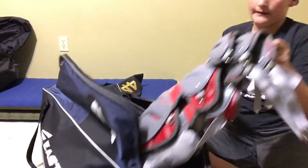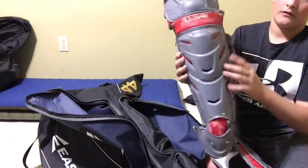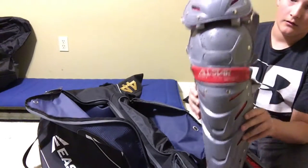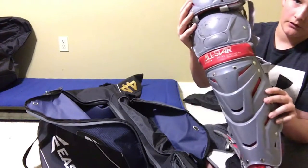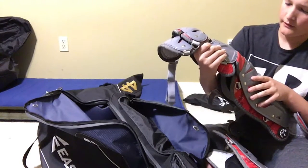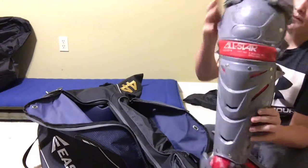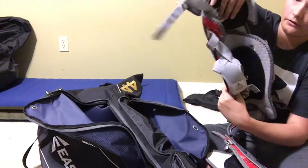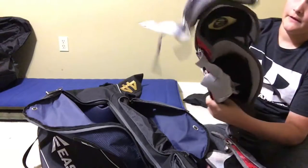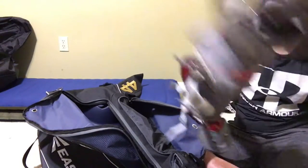Next up, we have my All-Star LG-121-CS7 leg protectors with the Patellagel Plus, which helps my knees a lot. This is the right one, and then the other one's the left, which is right here.